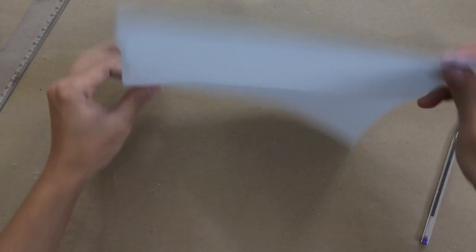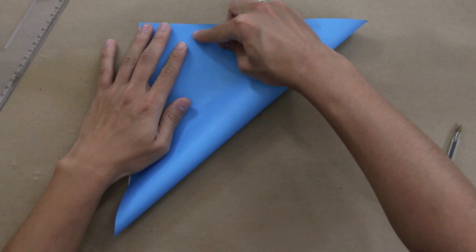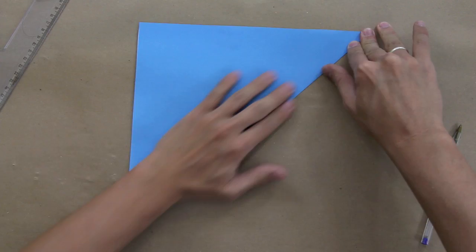To make this origami you're going to use one square sheet of paper, like this one. First of all, you're going to fold here and unfold both diagonals — just fold and unfold.